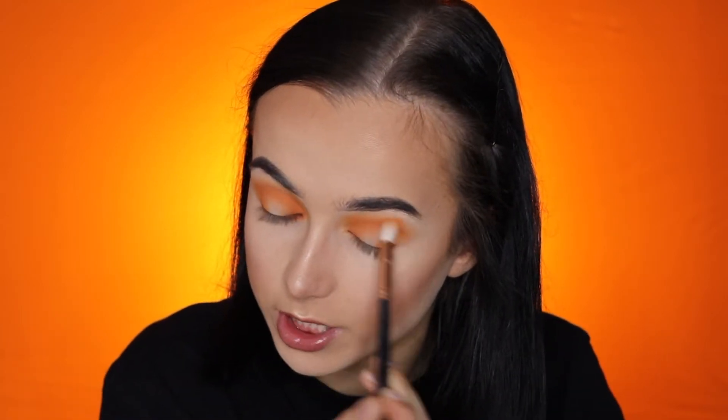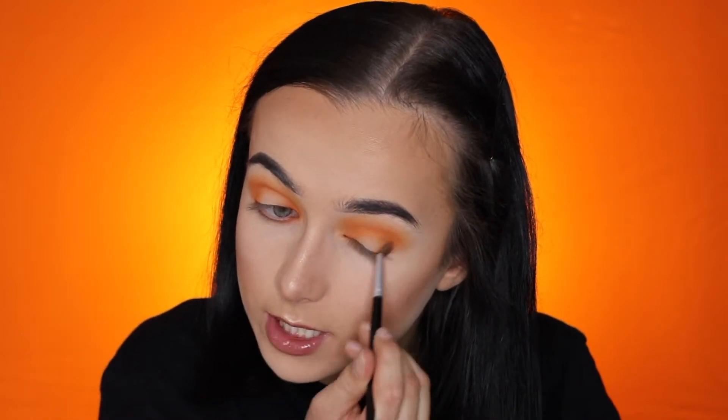The thing I like about this look is that it's so easy and everyone can do it — and it's basically with only one eyeshadow, which I think is awesome. And to be honest, it looks awesome as well, so that's nice.